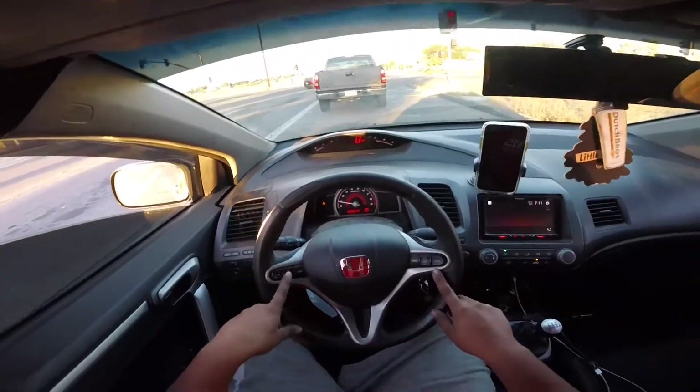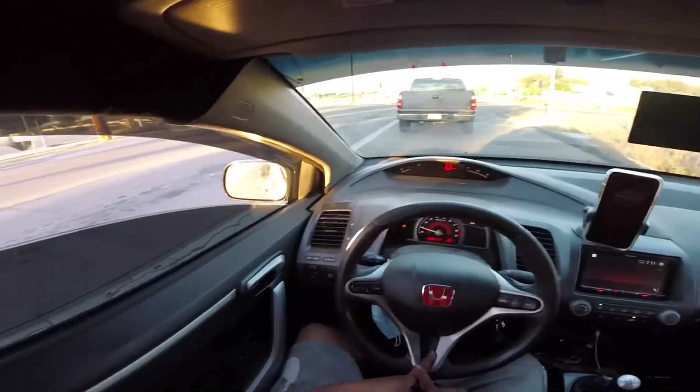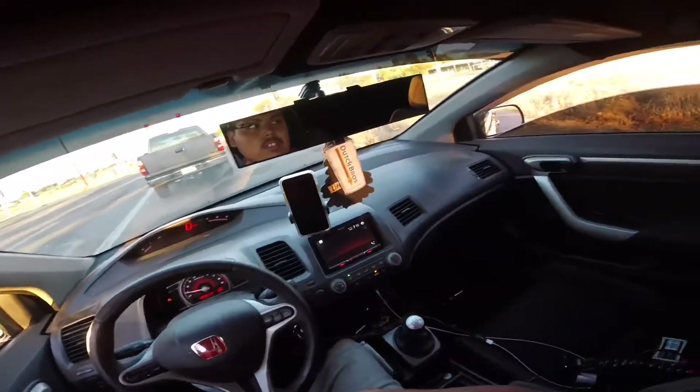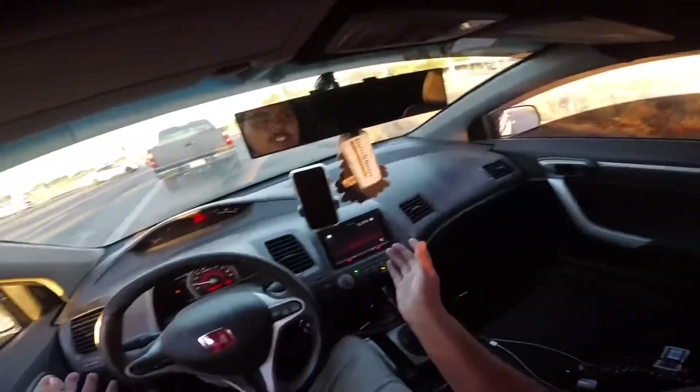So far the exhaust has been great. I had a Skunk 2 rep before — it was awesome, it was loud — but it was too loud for daily driving. Especially in California you don't want to get pulled over and get tickets, especially in Fresno, because they'll target you.